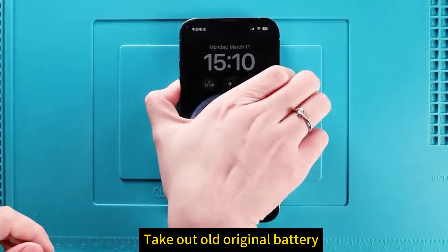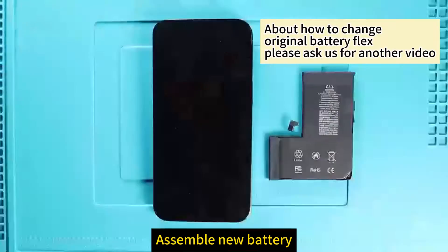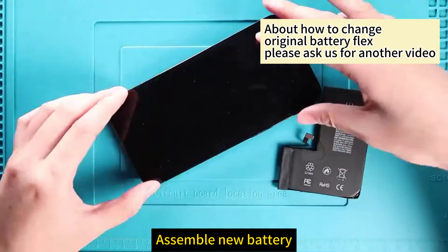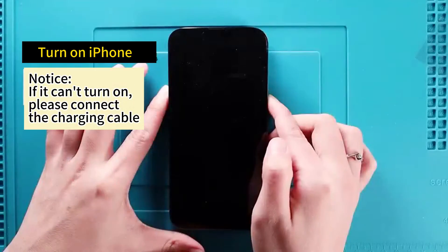Take out the old original battery and assemble the new battery. For how to change the original battery flex, please ask us for another video.